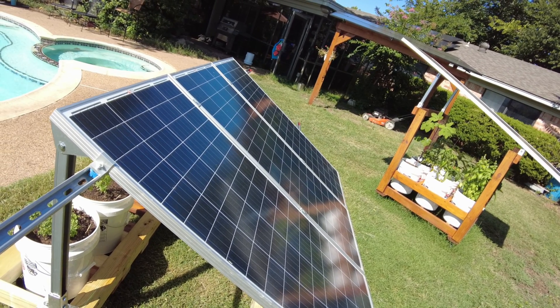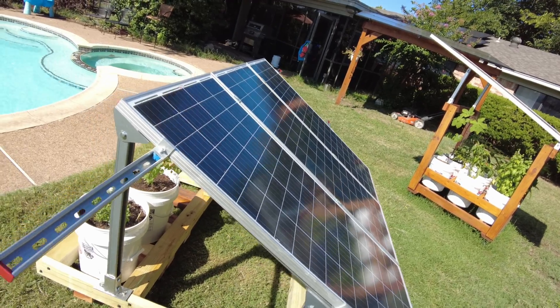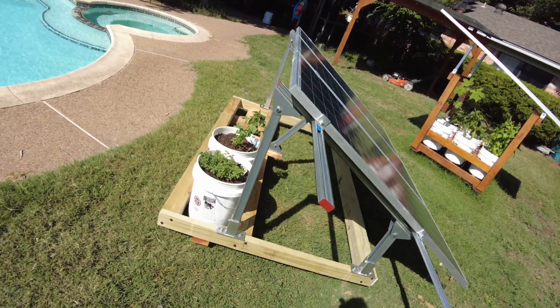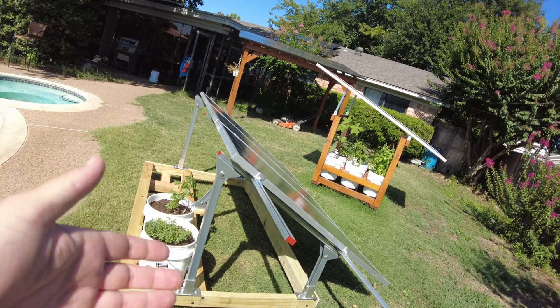I think that's going to be it for the video. I hope you enjoyed it — this was a fun weekend project. I do like this ground mount system; it was a joy to put together. As always, I'll leave links down in the description. Let me know what you think about this setup and I'll catch you on the next one.